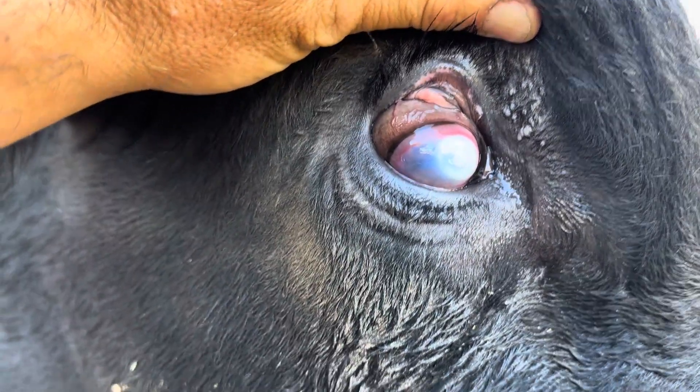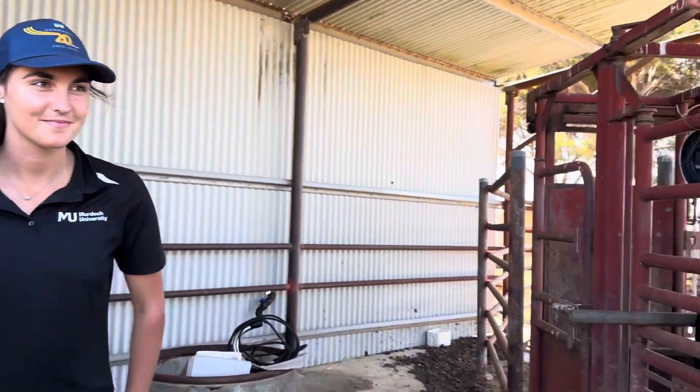So what we're going to do is inject a little bit of subconjunctival penicillin mixed with Dex. I'll turn around and see how we do it, guys. What do you reckon? Excited?